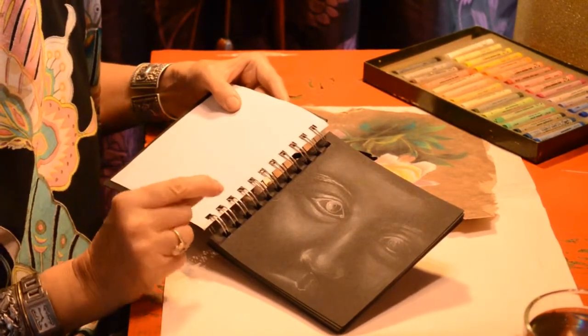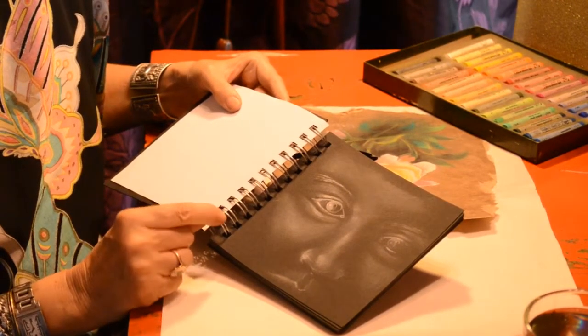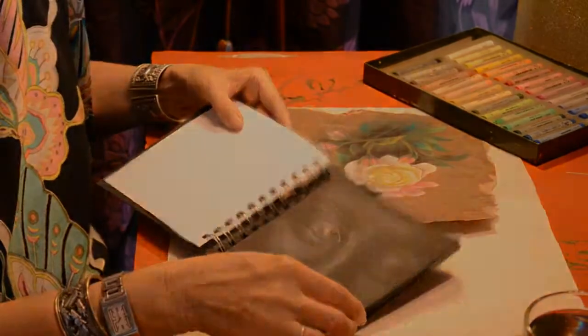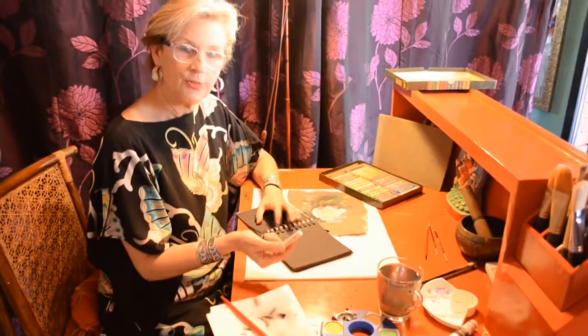So colored paper, especially black, is good with white paint, white pencil, and chalk. These are pastels — what they call pastels. They come in different colors and they are very hard to work with, so they need a lot of practice.